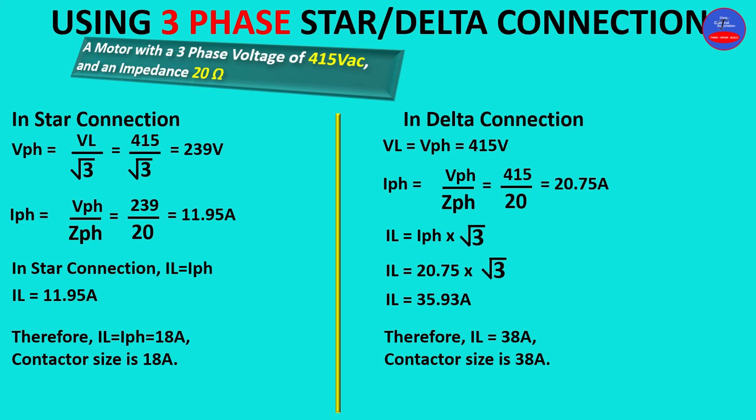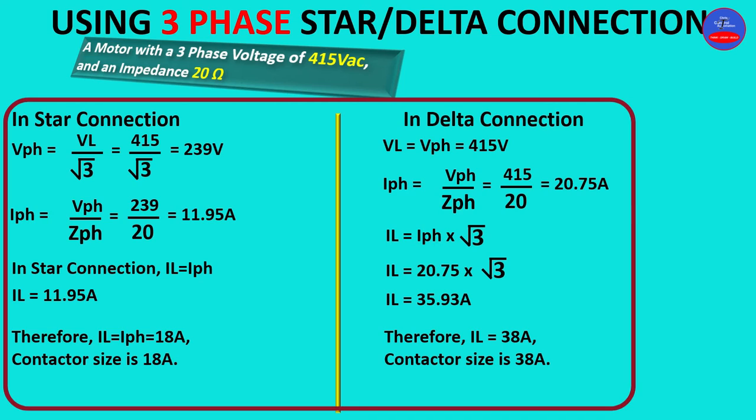Now let me clarify: in Method 2, we did not have the motor full load amps on the nameplate. So in situations where you don't have the full load amps or the current rating of the motor on the nameplate, and you have 415 volts AC and the impedance of the motor, then you must use Method 2 and its formula.